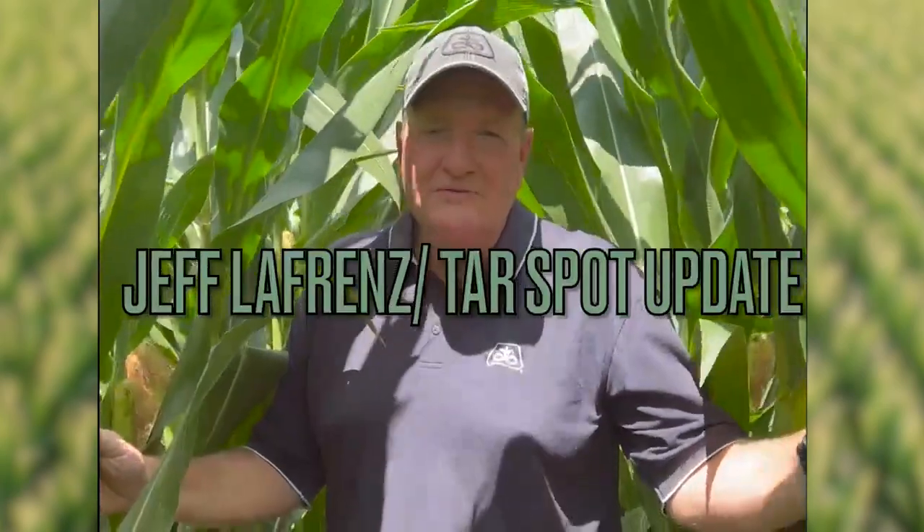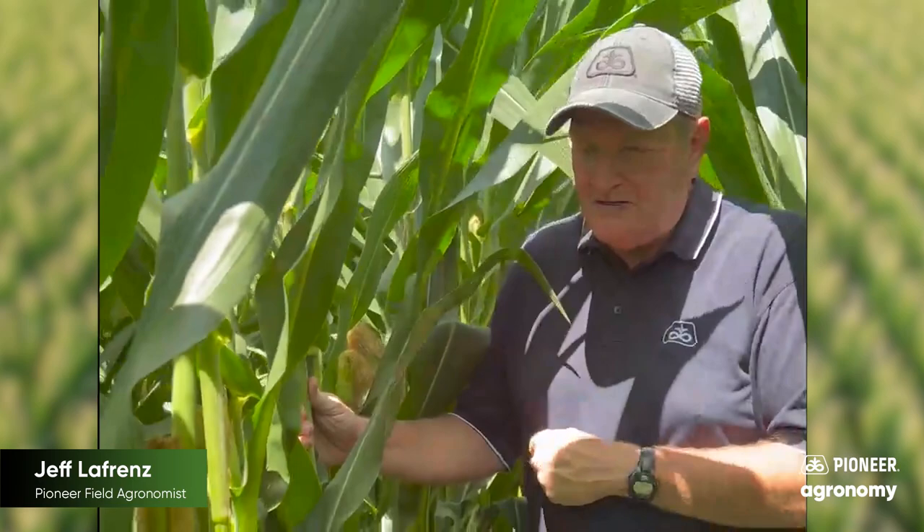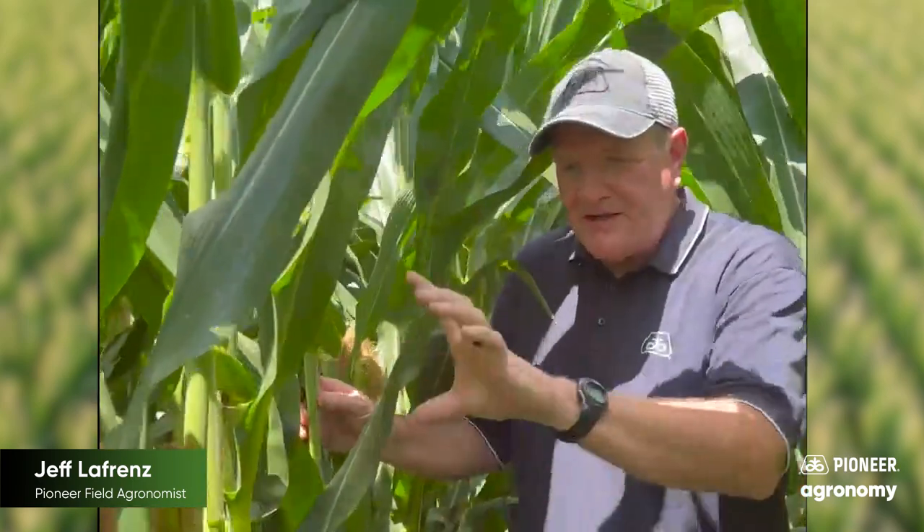Hi, this is Jeff LaFrenze, Field Agronomist with Pioneer in Eastern Iowa. I wanted to give you a tar spot update. I'm in a field in Louisa County — a corn field where it looks like the corn just finished pollination — and I found some tar spot about middle of the canopy.